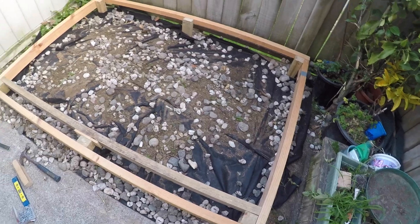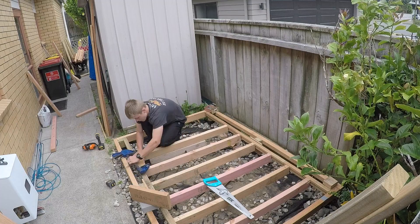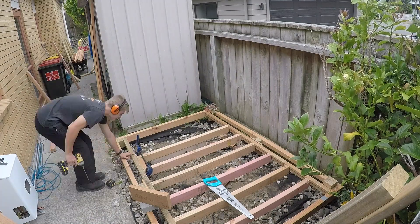I also thought I'd add some weed mat underneath so that plants wouldn't grow up and rot the floor out. Then I evenly spaced out the floor studs, just smaller than my foot.